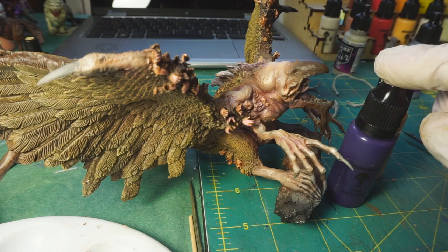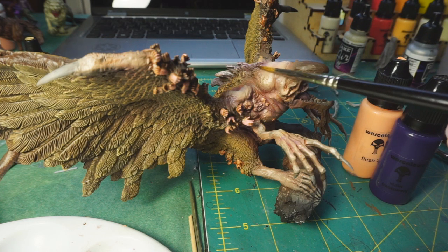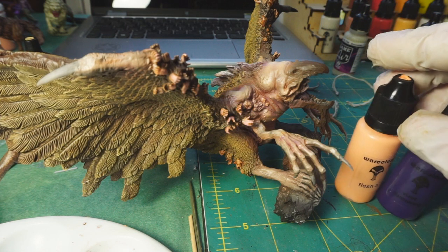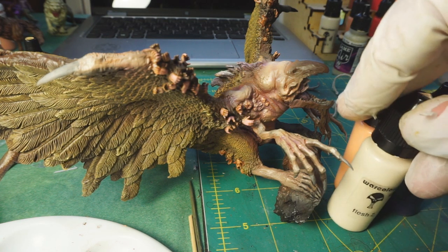Then back again with flesh 3, then I did another shadow pass with the violet transparent - you can still see that where it gets kind of reddish and bluish - and then back again with flesh 3, and then a final highlight with the airbrush with flesh 2.